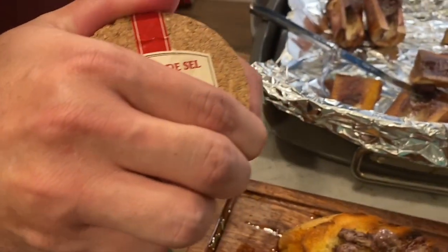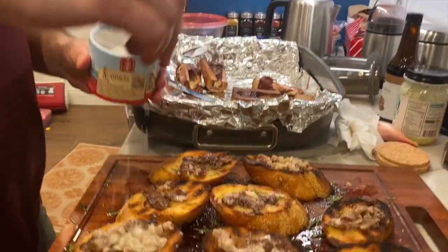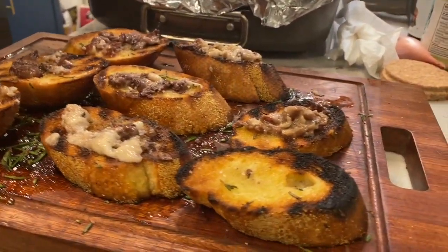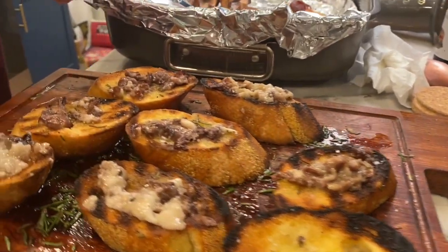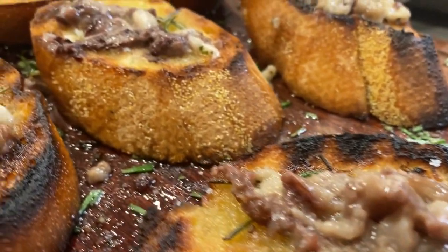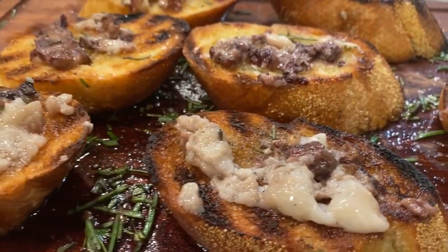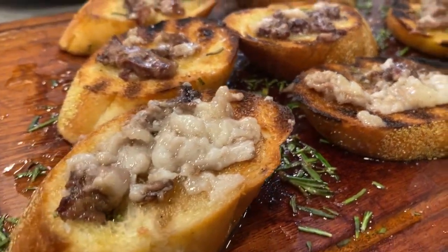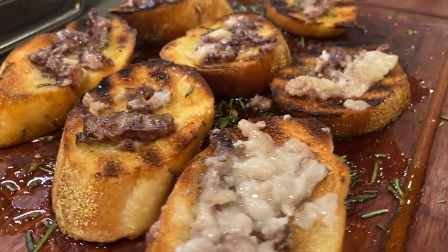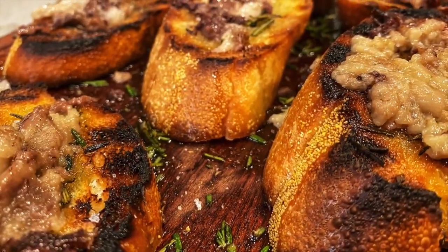Grab yourself some fleur de sel French finishing salt and sprinkle it on these beautiful pieces of bread and marrow. I find this dish pairs really well with a lightly chilled Burgundy or about seven beers. Trust me, make this dish — do not live your life full of regret.